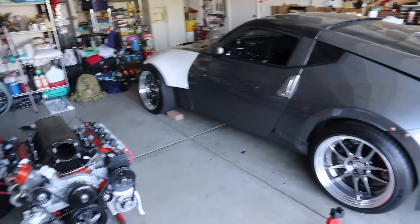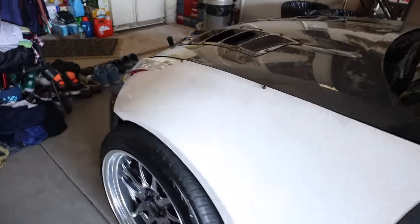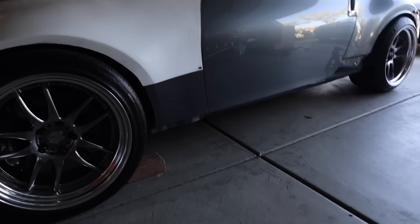What's going on, people? Welcome back. As you guys have probably seen in past videos — and if you've ever seen my car in person — I'm always missing my side skirts.